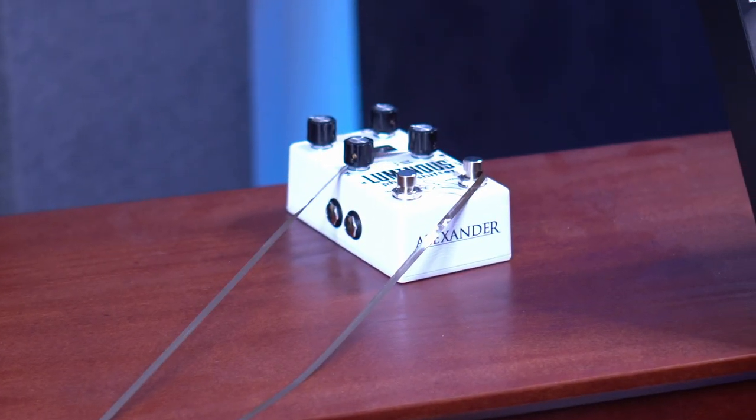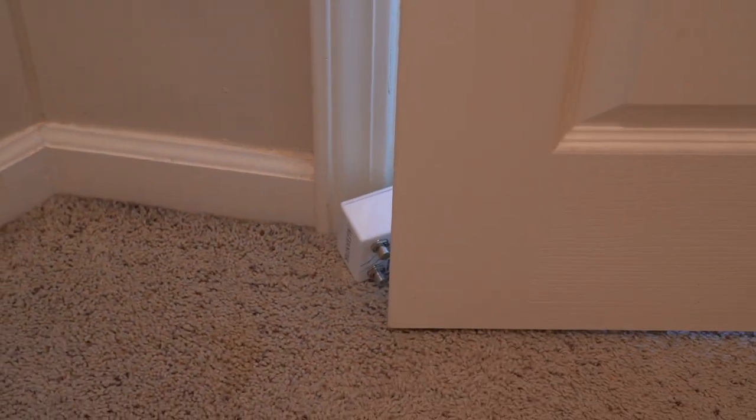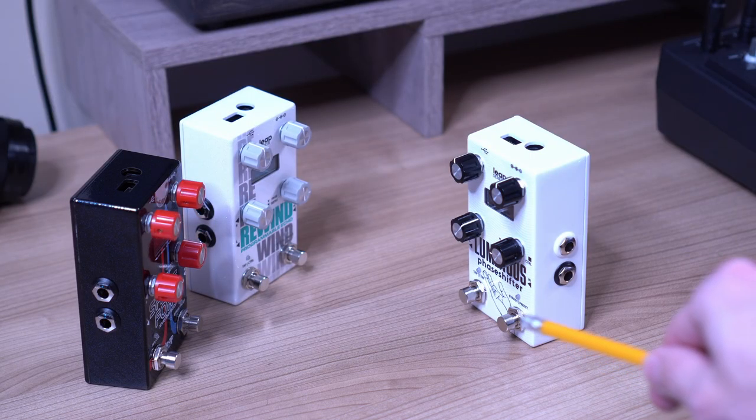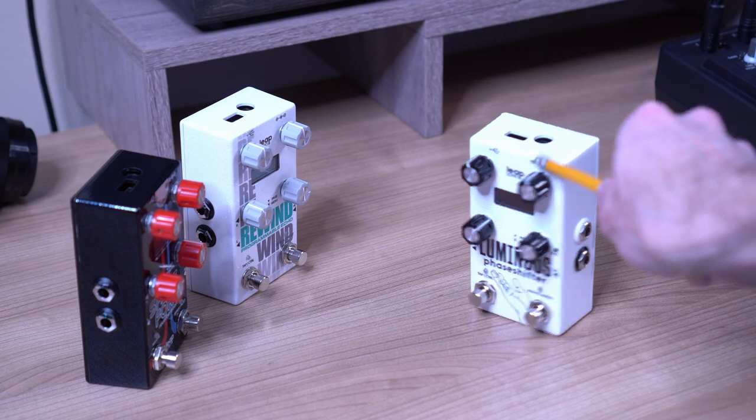I tried just about everything I could think of for it, and it worked really well in certain applications. Shockingly, not too well in others. I tried introducing it to my other Alexander pedals and it was bullied and frankly treated very poorly.